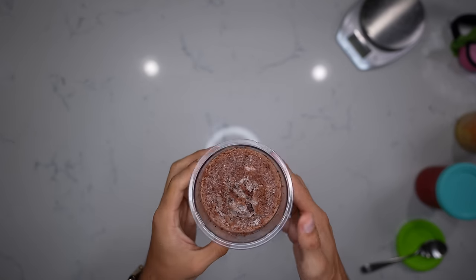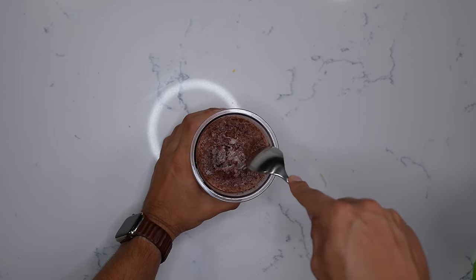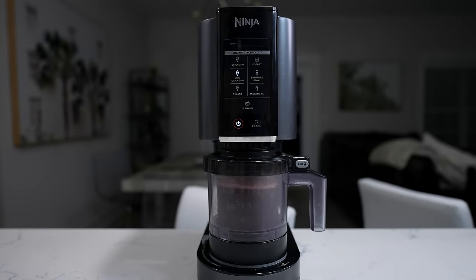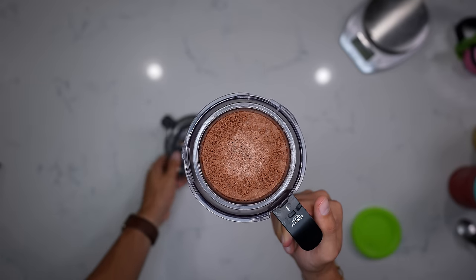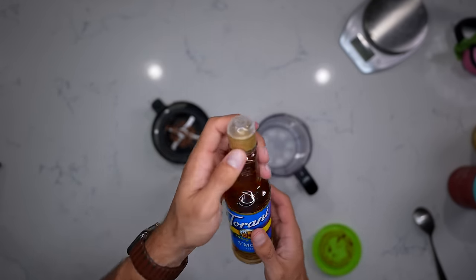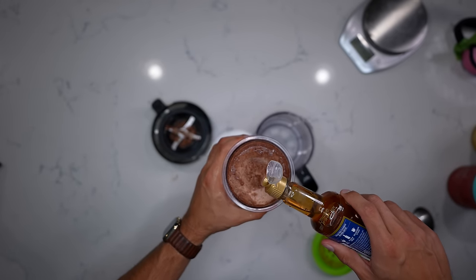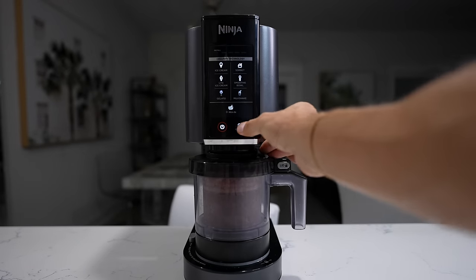24 hours have passed — let's make the next batch of creamies. First up we have our s'mores. You can see there's a lump in this, so try to flatten it out before putting it in the Creamy. We're going to use the light ice cream setting. Same as the others, it has that crumbliness after the first spin. I'm going to scoop a little bit out and instead of adding milk, I'll add some sugar-free s'more syrup — I've never used it before, but it smells pretty good. Just a little bit, then put it on re-spin.